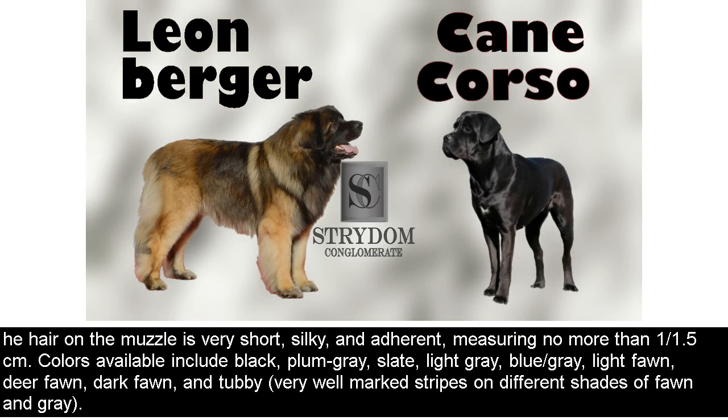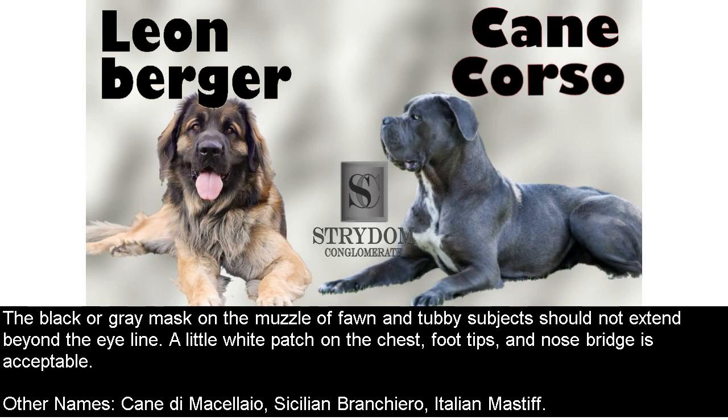Colors available include black, plum gray, slate, light gray, blue-slash-gray, light fawn, deer fawn, dark fawn, and tabby — very well-marked stripes on different shades of fawn and gray. The black or gray mask on the muzzle of fawn and tabby subjects should not extend beyond the eye line. A little white patch on the chest, foot tips, and nose bridge is acceptable. Other names: Cane di Macellaio, Sicilian Branchiero, Italian Mastiff.